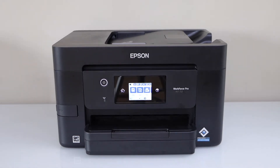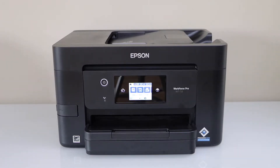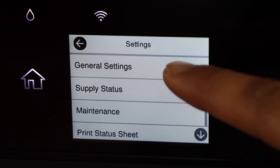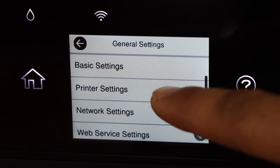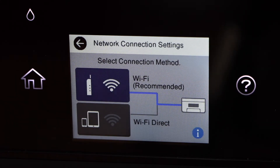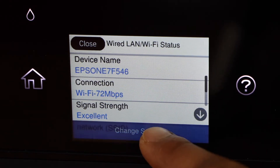In this video I'm going to show you how to do the Wi-Fi setup. Go to the printer control panel, scroll ahead and click on Settings, then Journal Settings, Printer Settings, Network Settings, Wi-Fi Setup, Wi-Fi Recommended Change Setup.